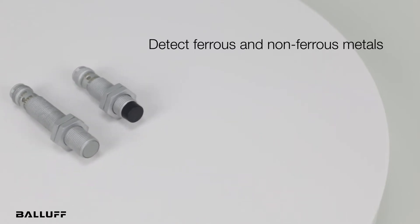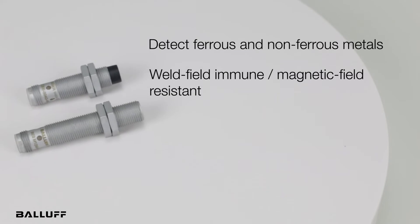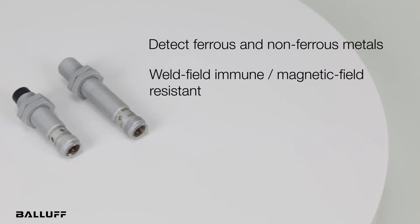These new versions are also weld field immune, or magnetic field resistant, so their function is not disturbed by strong electromagnetic fields, which can be found in induction hardening and welding systems.